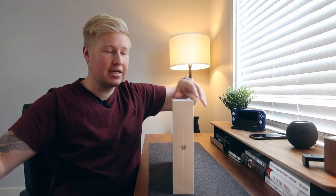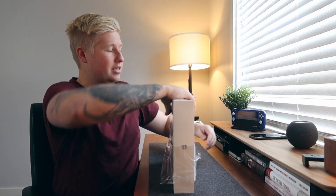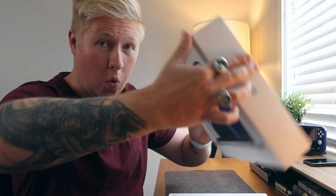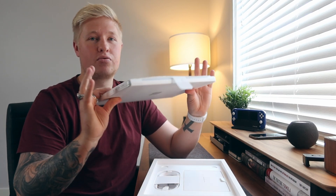So much static in this house — everything just sort of sticks. All right, so first up, we do have the MacBook Pro and the 14 inch.